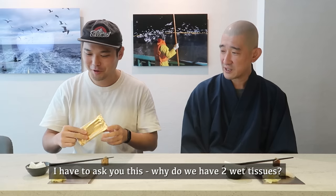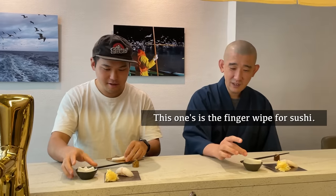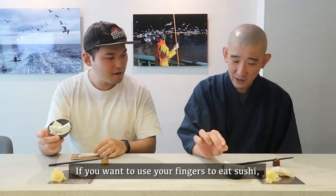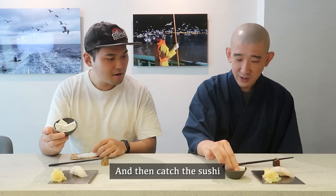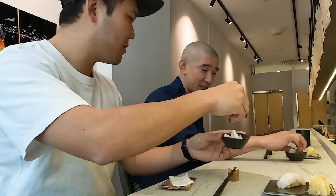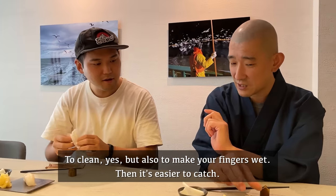I have to ask you this — why do we have two wet tissues? I'm confused. This one is for hygiene, just like a wipe. And this one is a finger wiper for the sushi. If you want to use your fingers to eat the sushi, you use this to wipe between pieces.